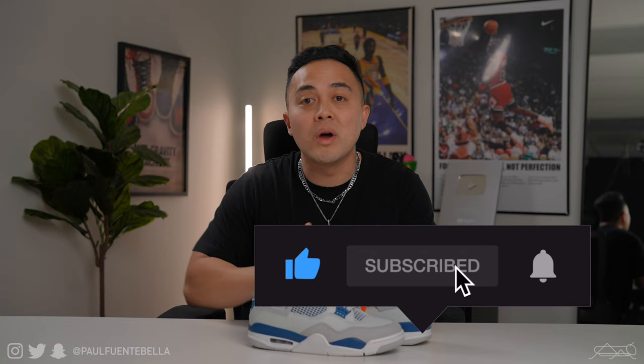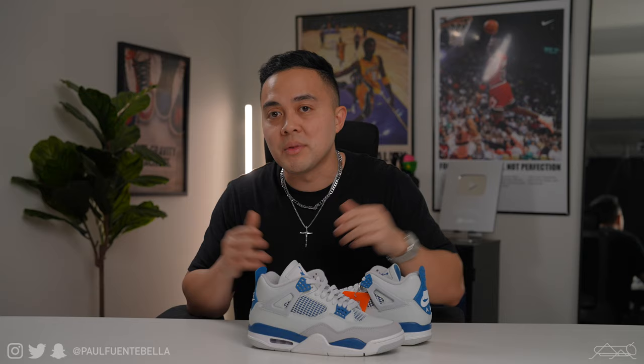Now, if the sneaker even slightly intrigues you, make sure to like this video and subscribe to my channel with notifications on. I'm definitely going to be doing an all-inclusive styling video, probably styling anywhere from 10 to 15 outfits featuring these shoes. I'm thinking about doing a vlog, taking them to the mall, different shops, maybe going vintage shopping. You guys let me know if that'd be something you're into. I definitely want to do a lot of content around these shoes — because I'm going to be honest, I spent way too much not to.